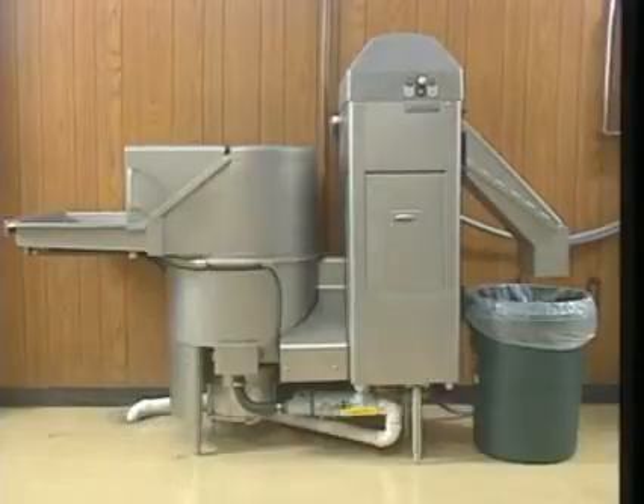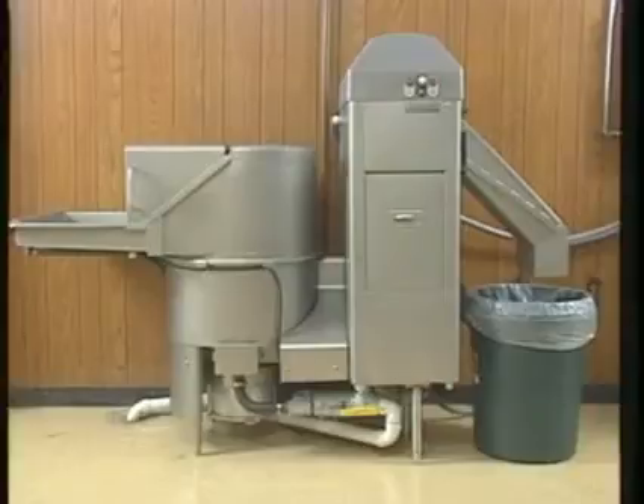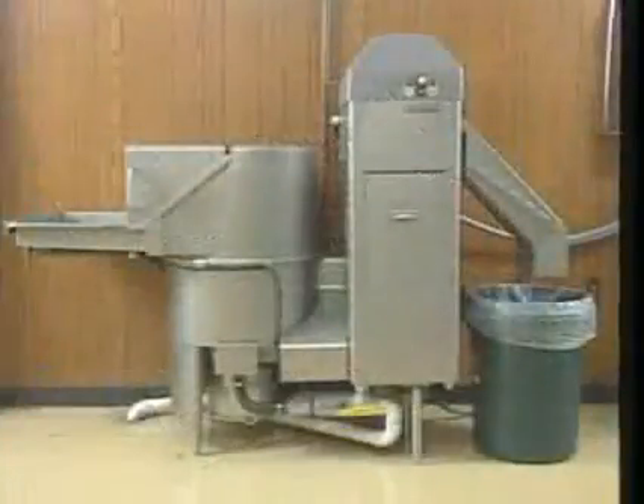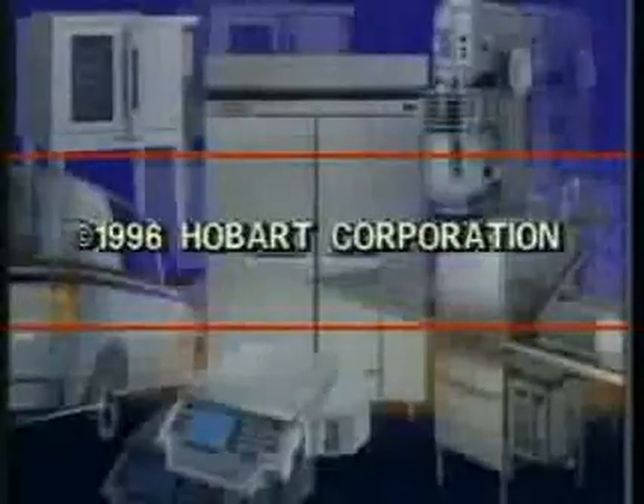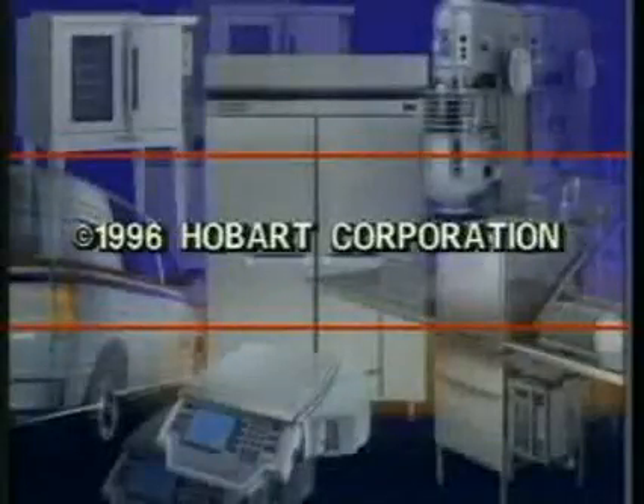This concludes operator training for Hobart WS waste systems. Please refer to your instruction manual if you have any additional questions regarding the use, operation, or troubleshooting of this machine, or contact your local Hobart sales and service office. Hobart WS waste equipment provides long reliable service if used and maintained properly.